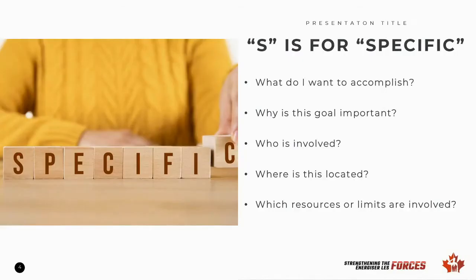S is for specific. Goals should be clear and specific. When drafting a goal, focus on these questions. First, what do I want to accomplish? We want to be as clear as possible. Second, why is this goal important? It needs to have meaning to you for some specific reason.